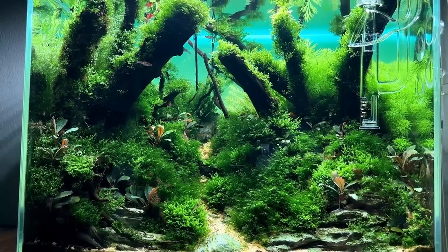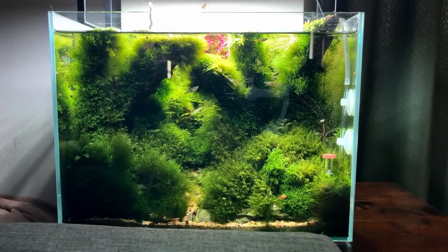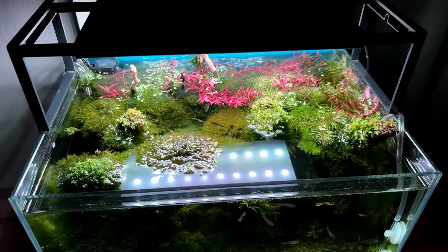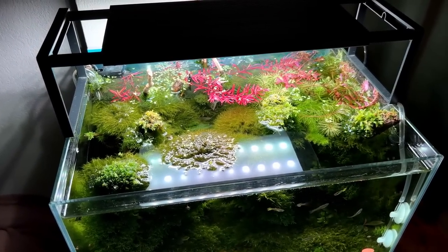This used to be the forest style diorama aquascape and right now it's just a tank full of moss. I figured out that the diorama style is not really for me — if you're into contest aquascaping you can stay on top of trimming and keep the details visible, but that's not really what happened here. So we're going to make something new.